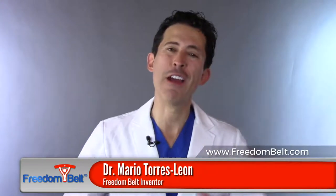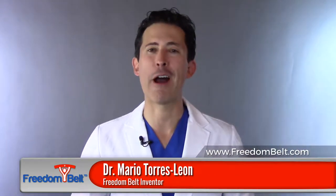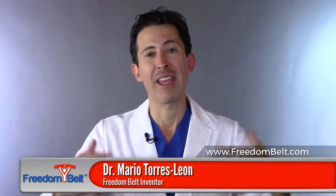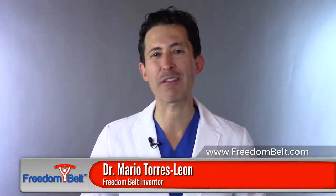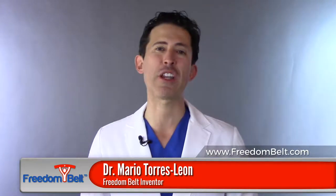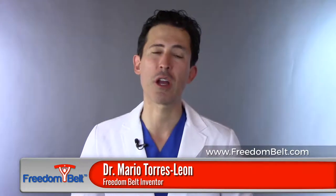Hi, this is Dr. Mario Teres-Leon, inventor of Freedom Belt and founder of Global Medical Innovations. I want to thank Mr. Ken Theriot, the founder of livingwithacatheter.com blog, for inviting me as a physician, as an interventional radiologist, to share with you some tips about how to live with a catheter.